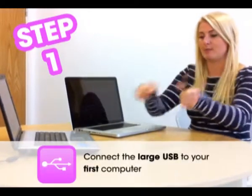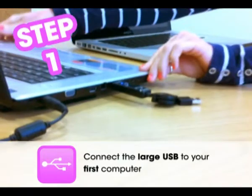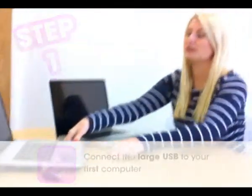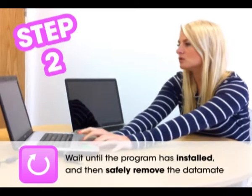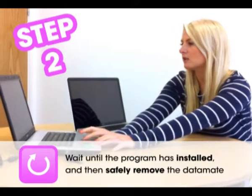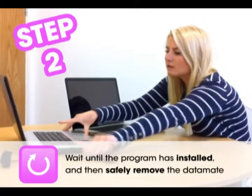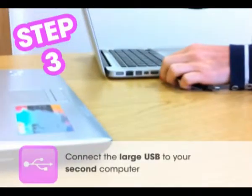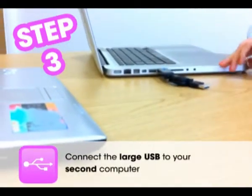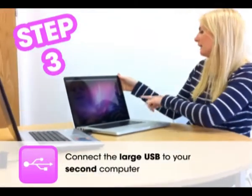How to use it? The first thing to do is put the large USB into your first computer, and you let that install. Then once that's installed you just safely remove it, and then you put the large USB into your second computer — so I'm putting it into this Mac — and you let that load up.